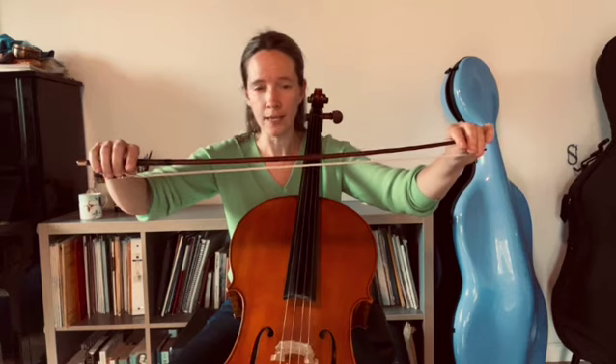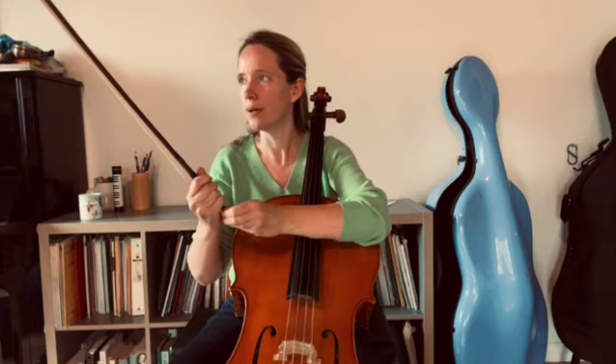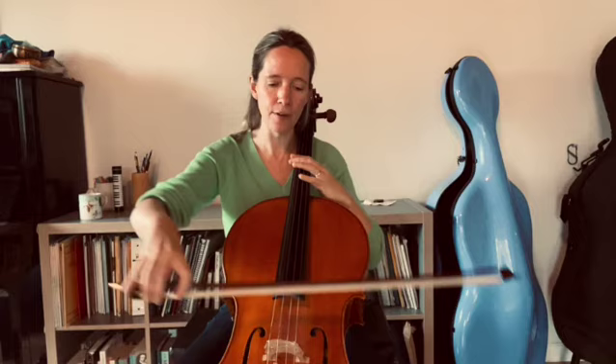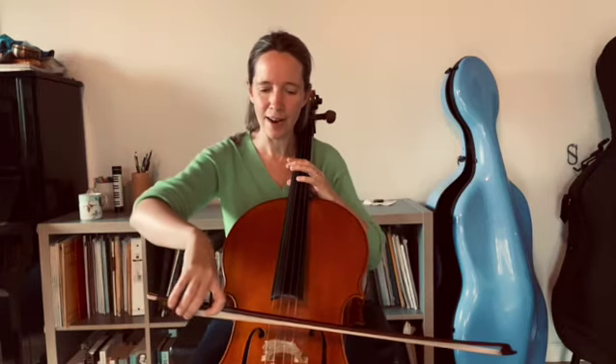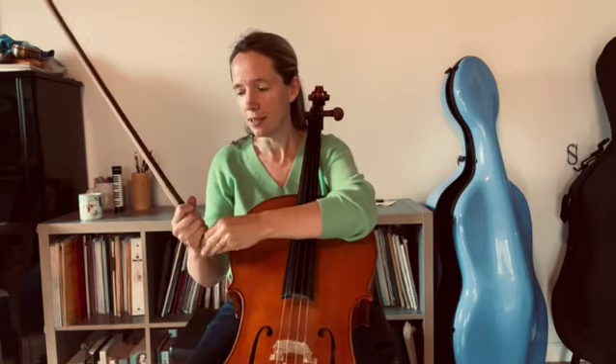Conversely, if the bow hair is too loose you also lose the elasticity in the bow, and what will end up happening is that you'll end up playing the string with the stick and you'll hear this sort of woody sound. I'll give you a quick demonstration. Here it is way too floppy — as you can see if I play, the stick hits against the string.